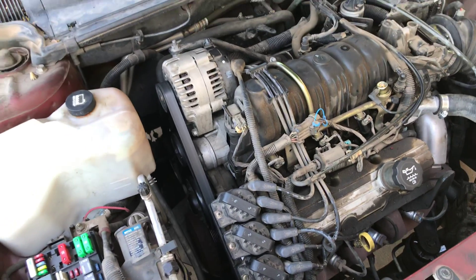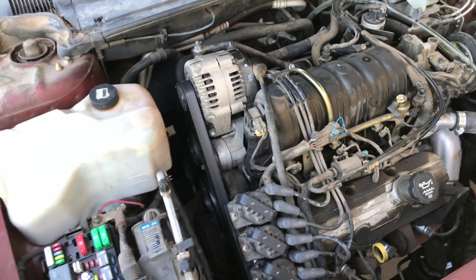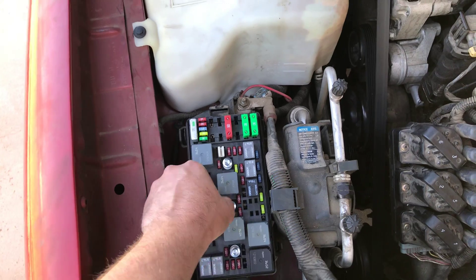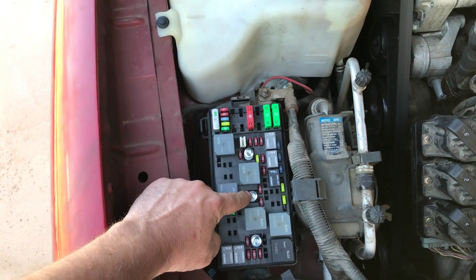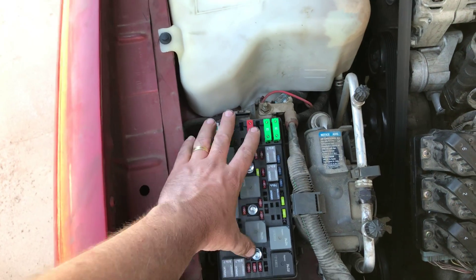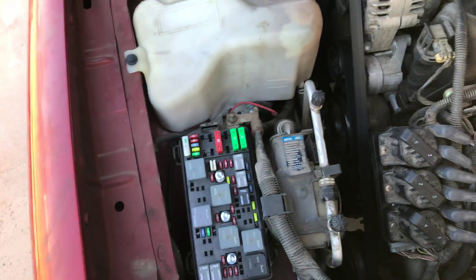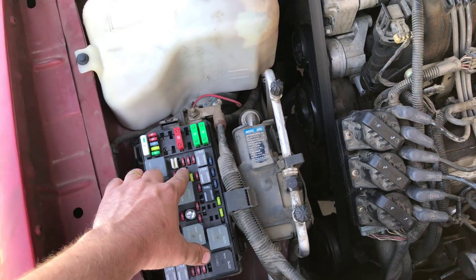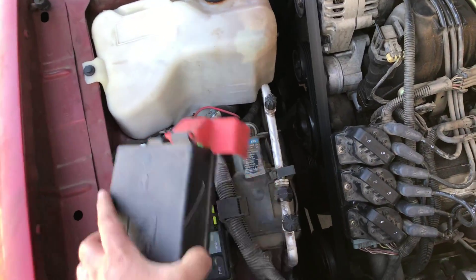We all realized that this fuse block here is grounded on the bottom, and if you tighten all of these screws you'll have full contact underneath. Believe it or not, everything else in my car worked except for the ignition — until we tightened these three screws. Voila, problem solved.